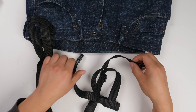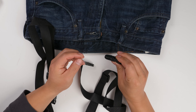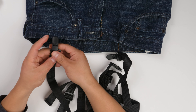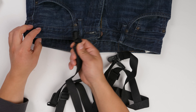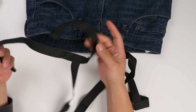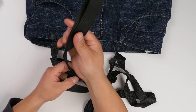It also comes with straps. These straps come with a little clip that can actually grab the pants. Just like this — this is pretty easy. Open it up like this and you grab it and clip it. Each of the straps has a hook.